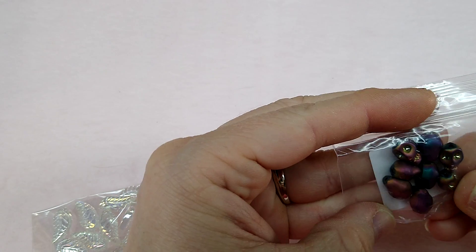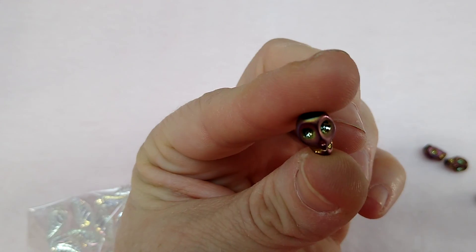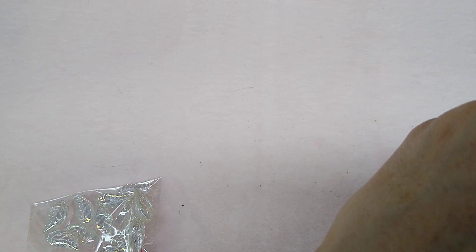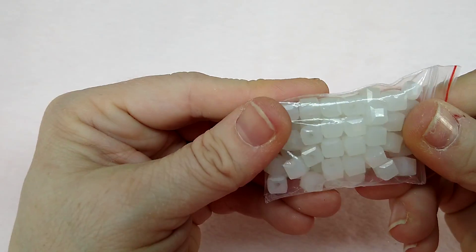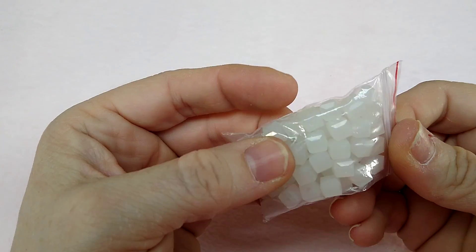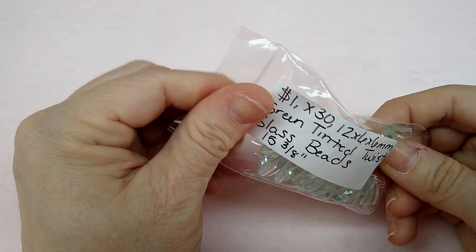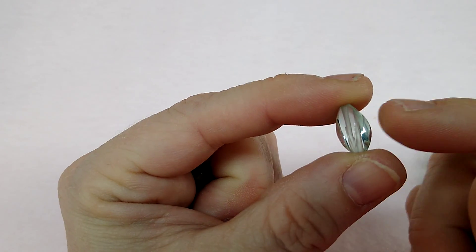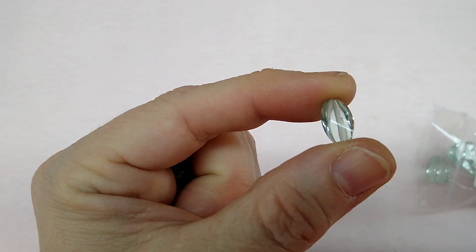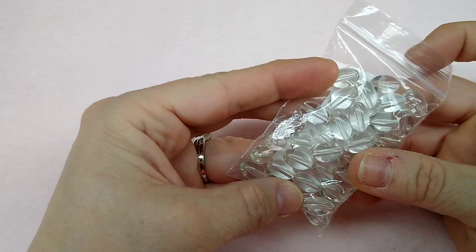She sent some skulls — look at these little skulls with their little glowing eyes, so cute. These are some leaves, AB finish, really pretty. These are six millimeter white glass cubes. And these are green tinted twist beads — twist glass beads — and they really are twisty. Here's more of them in crystal — those are awesome. This is the kind of stuff I'm talking about, things I've never seen before, I love them.